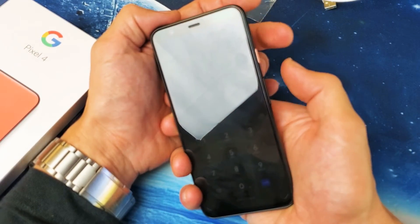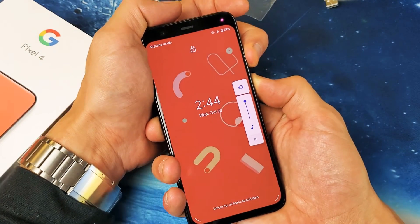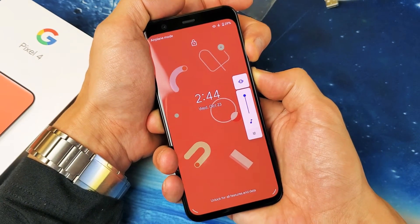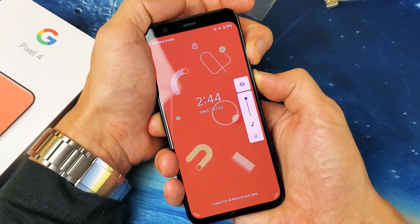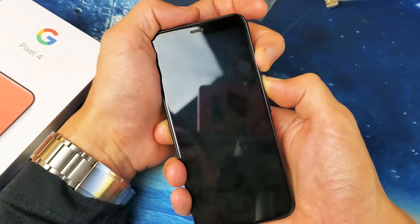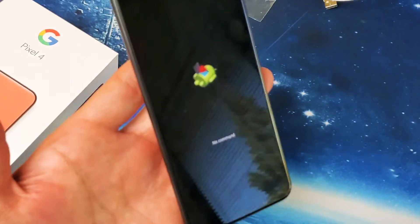So if I do this — power, volume up — I'm going to press and hold both buttons. I'm not going to let go, I don't care what's happening to my screen. I'm going to continue to hold until I see the Google logo appear and then I'm going to let go, and then it's going to show the no command page. Volume up and power — I'm not going to let go. Now I'm going to let go. Google logo is here and now it's going to show no command.